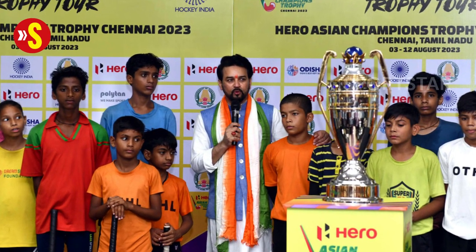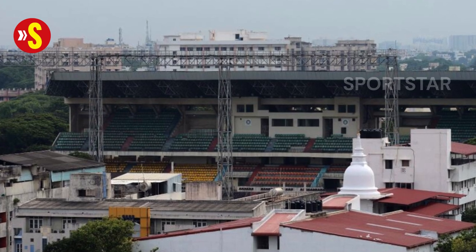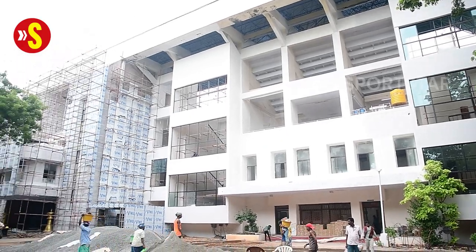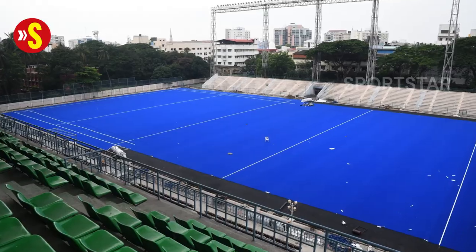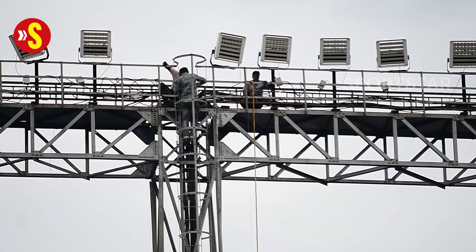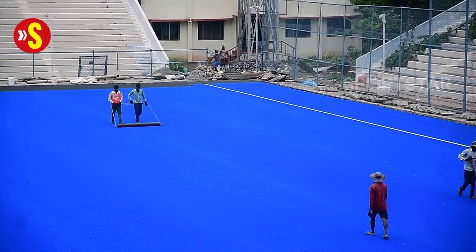The Asian Champions Trophy Hockey Tournament is barely a month away and the Mayor Radhakrishnan Stadium in Chennai, which is the venue at the centre of all of the action, is getting a major facelift. A fresh coat of paint, redone seating, renovated spaces for media, athletes and tournament officials, a new practice court and a brand new turf — all of this is coming up at the stadium located in the heart of the city in Egmore.